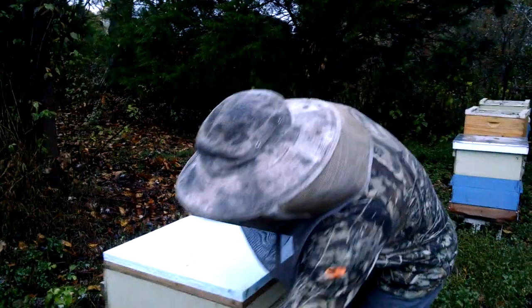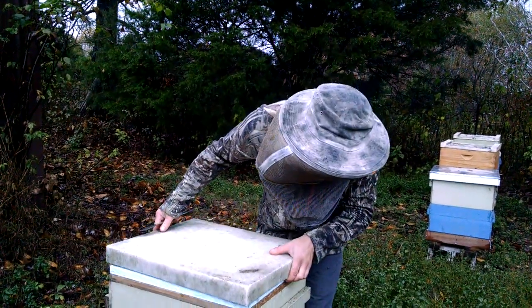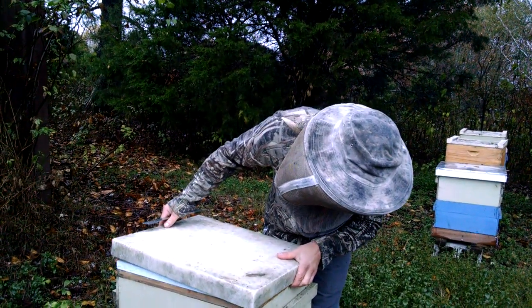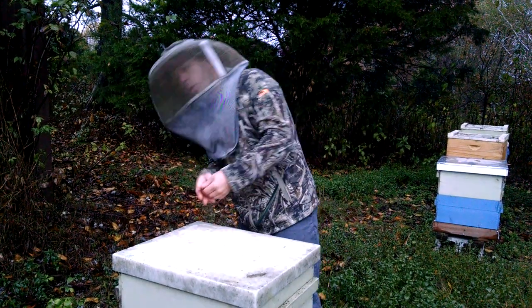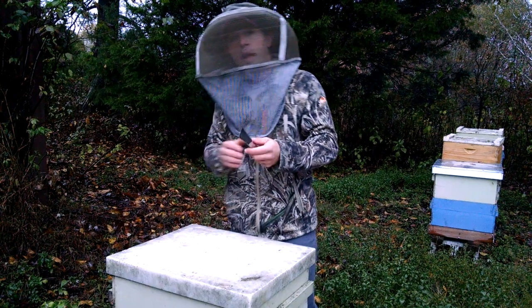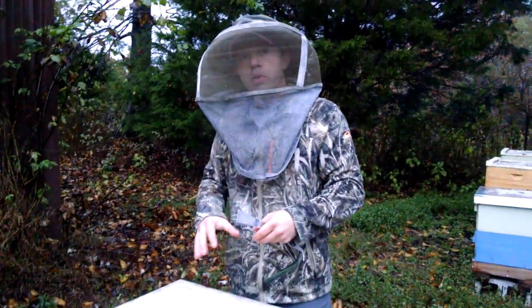Now we need an outer cover, and we want to make sure its back is pushed all the way forward, which gives us about a quarter-inch gap at the front of the hive. That allows the notch in the inner cover to be exposed so that moist hot air can get out.